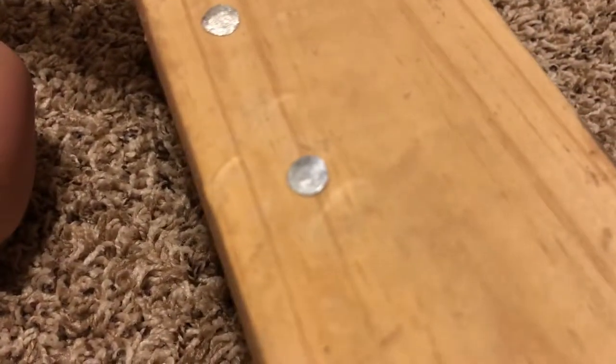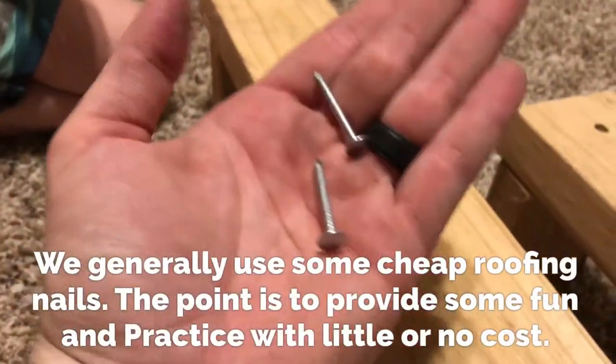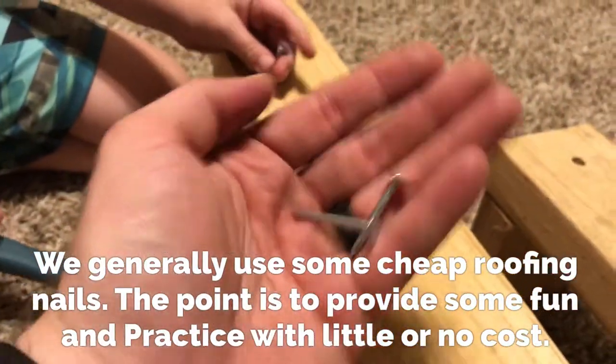Nice man, looking good! We just give them little roofing nails — simple and cheap. You get a big box of them for not a lot of money.